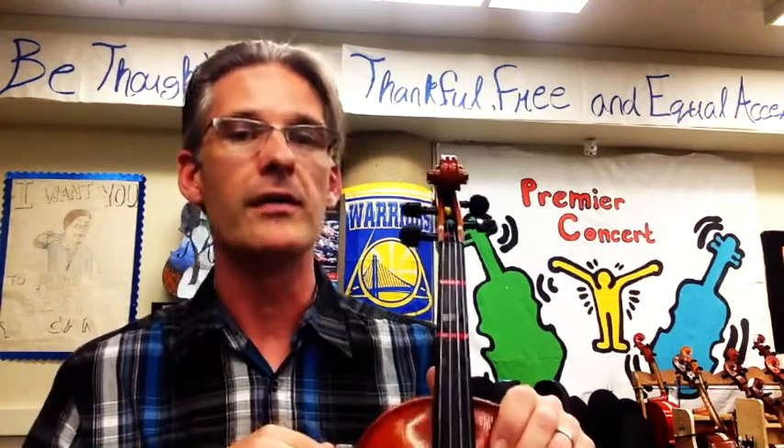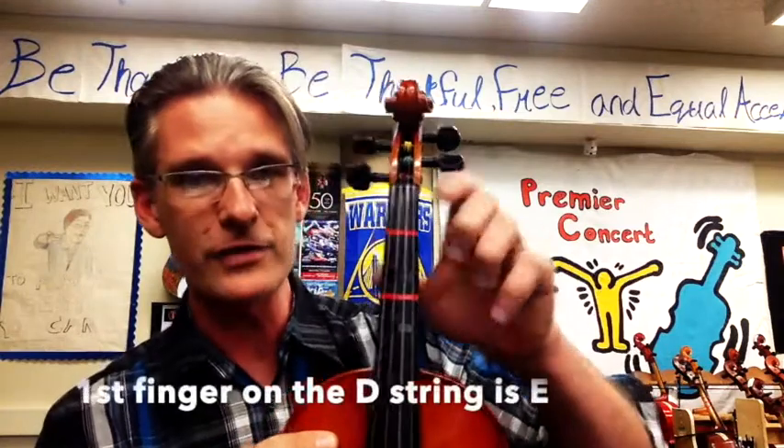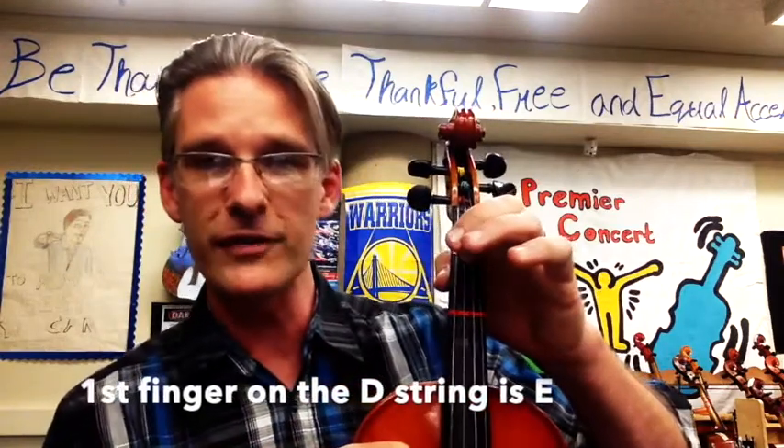The next note is E. This confuses young violinists because they already know open E. We're not going to learn that one — we're going to learn a new place to play the note E. This is with your first finger, your index finger, on the D string. We're going to take our first finger and place it on our first tape.